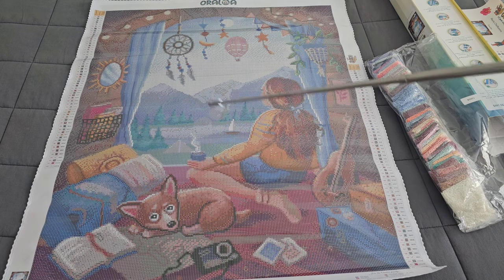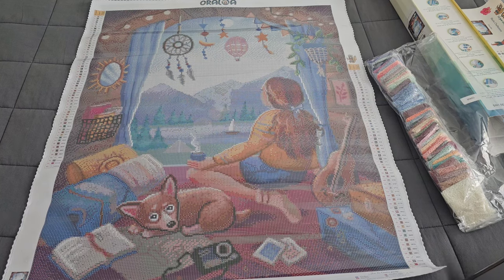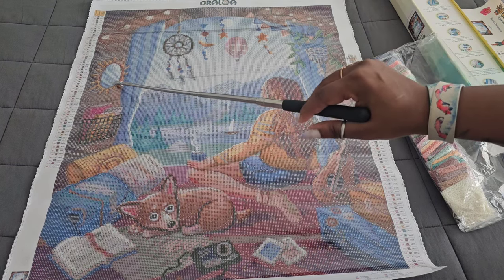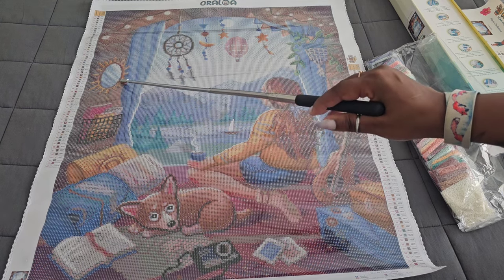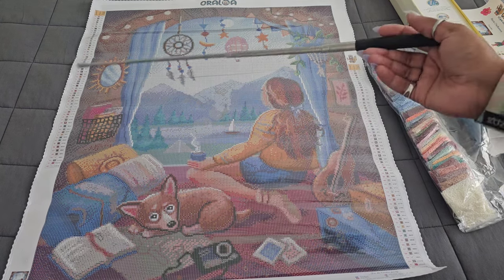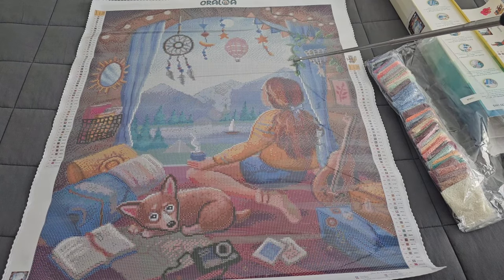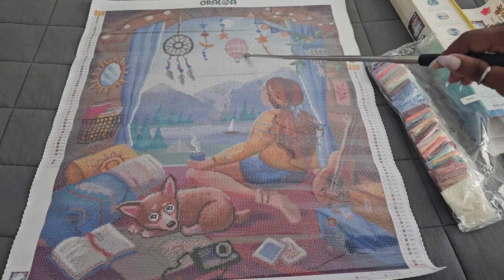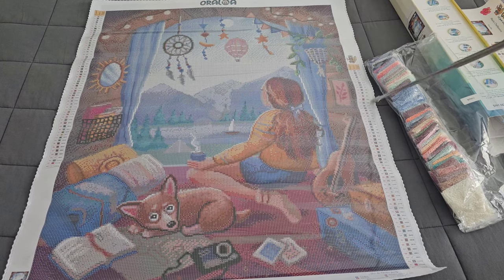Of course, you can always go back in and add ABs wherever you'd like. If I were going to add ABs to this, I'd probably add some to the dream catcher, possibly the mirror — the mirror could even get a 5200 rhinestone for a cool effect since it is a mirror. You could give the plants a little sparkle since they're right next to the window, and the hot air balloon — I'm surprised it doesn't have ABs, but you could always add your own flair and style to the kit.